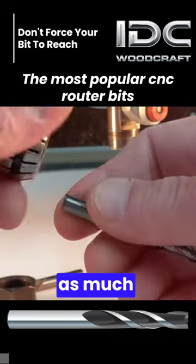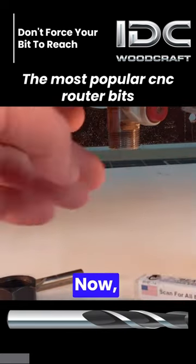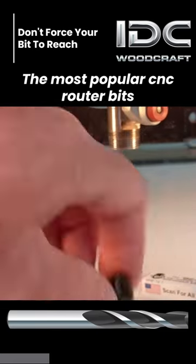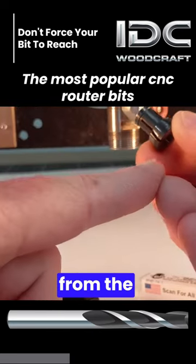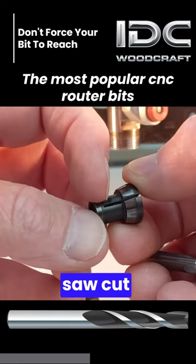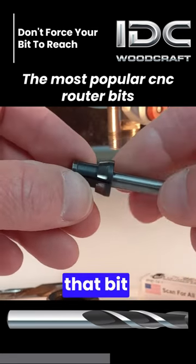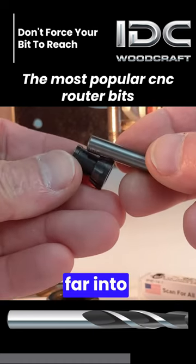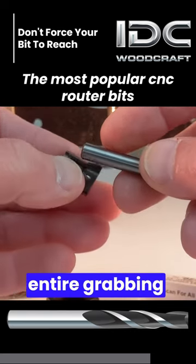Never try to get as much reach as possible out of a bit by putting just a little bit in. In the Makita collet, the grip area runs from the bottom up to the end of that little saw cut right here. What that means is that the bit should be at least that far into the collet, so the entire gripping part of the collet is holding the bit.